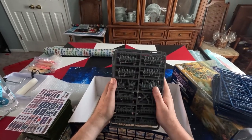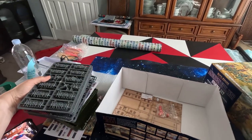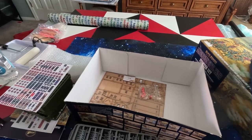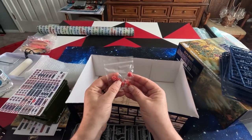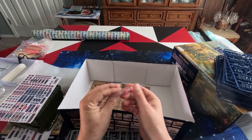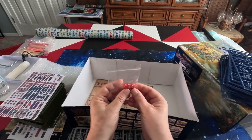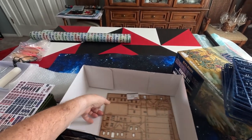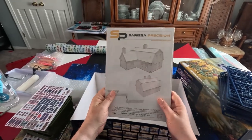And this is for the Confederacy - the same 12 sprues are there. We also get wonderful little mini dice - 6-sided dice. This game is played with 6-sided dice, so that's nice, just really small.